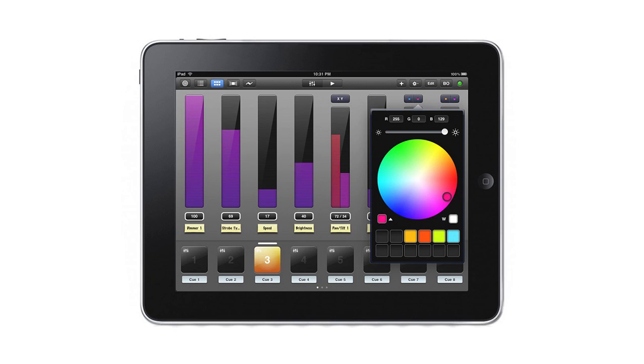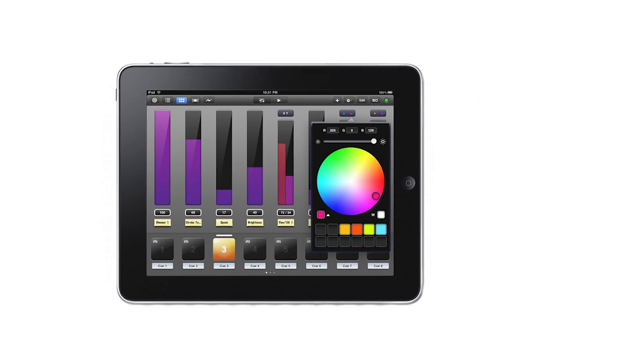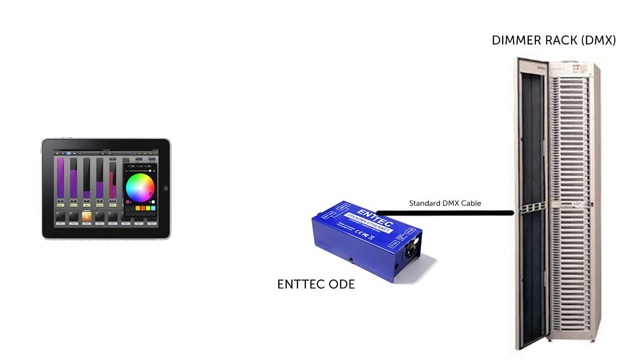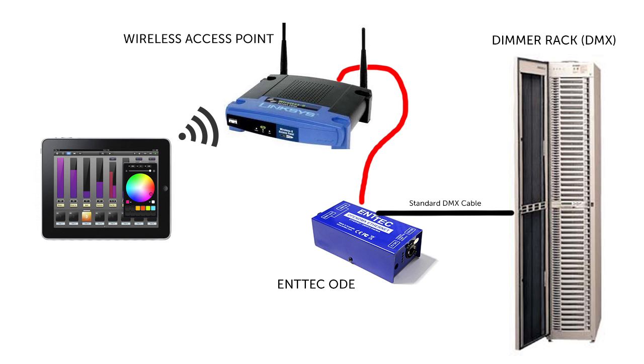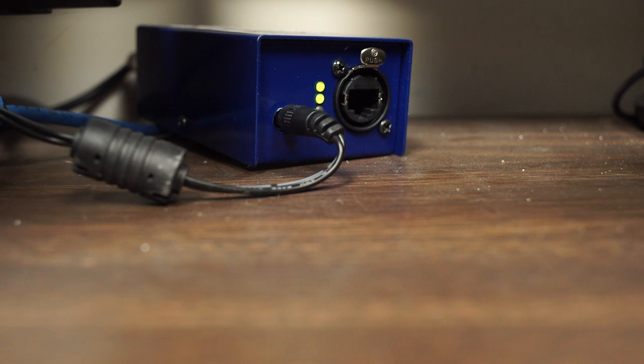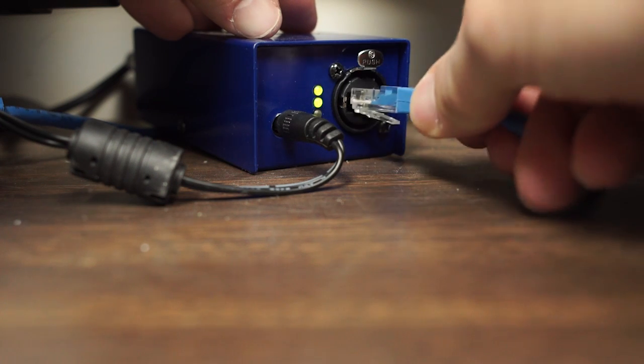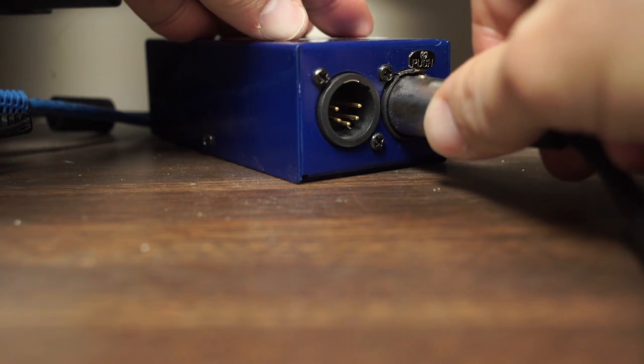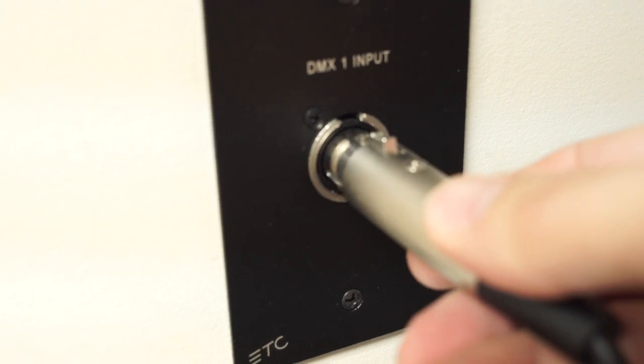Let's take a look at what it takes to set this up. The iPad needs the ability to talk DMX to your lighting gear. I'm using the Antec ODE, which basically takes Ethernet in one side where your iPad is talking Artnet, and it outputs DMX through a standard 5-pin connector on the other side. Connect the ODE and your iPad together through a wireless access point and connect the ODE to your DMX universe and you're ready to go. It really is that simple of a setup.